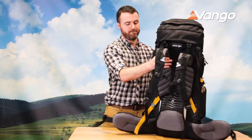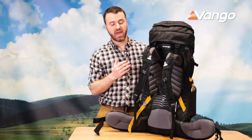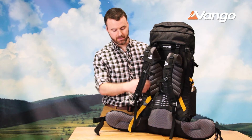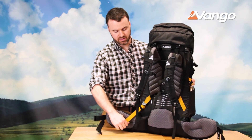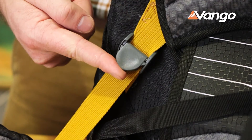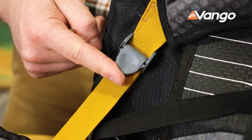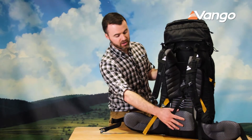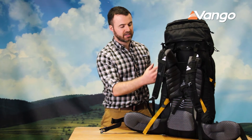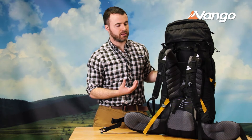Coming around to the rear of the pack we have the A1 back system. This back system is easily adjusted vertically by pulling this lever down with one hand. There's a locking cam here, so as soon as you pull down it will hold that position until you're ready to release it. We have high-density foam on the lumbar pads and the scapular pads, with a nice 3D mesh to help air circulation.